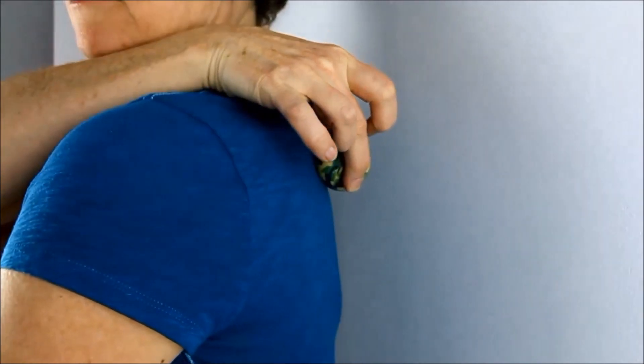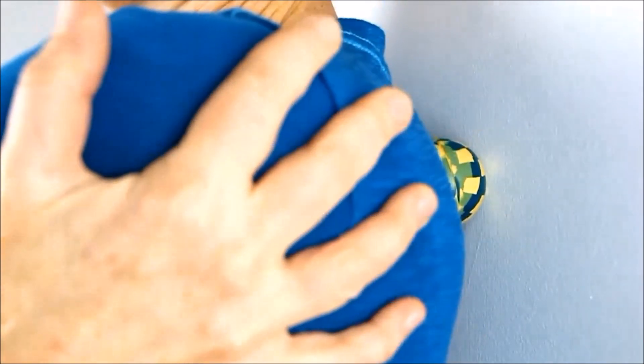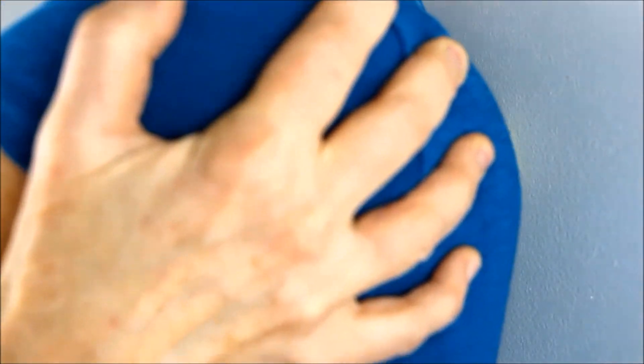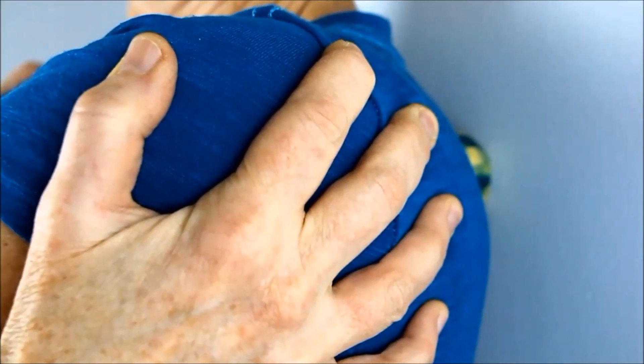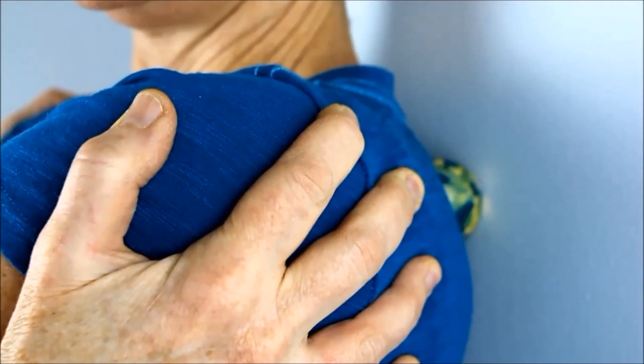Use the harder ball for more specific accuracy on those tough-to-reach points — the really painful knots. This works really well but it takes a little bit of practice so the ball doesn't slip out. Stay put when you find the trigger point. I'm not pushing into the ball, I'm just leaning into it.